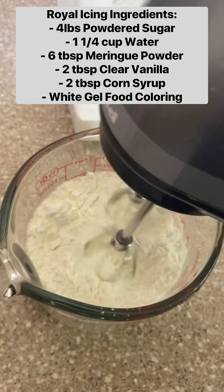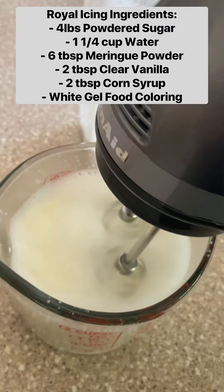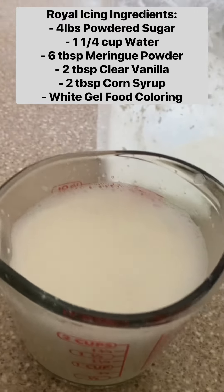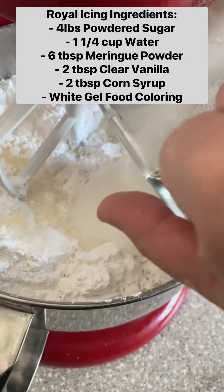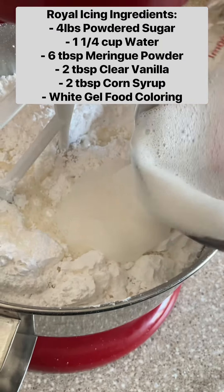I start with four pounds of powdered sugar in my mixer, and then on the side I have one and a fourth cups of water and I add six tablespoons of meringue powder to that. For the meringue powder I used Jeannie's Dream off of Amazon, but you can find Wilton at almost any grocery store.